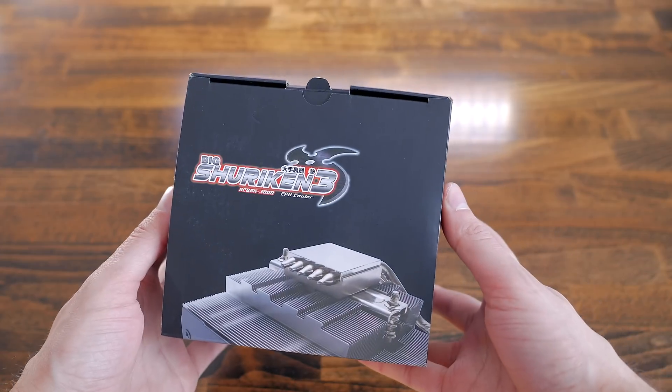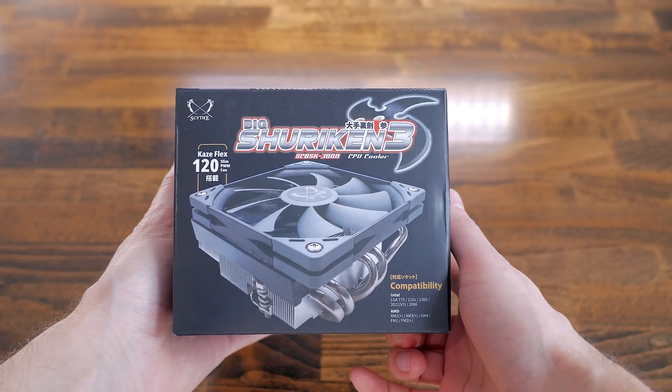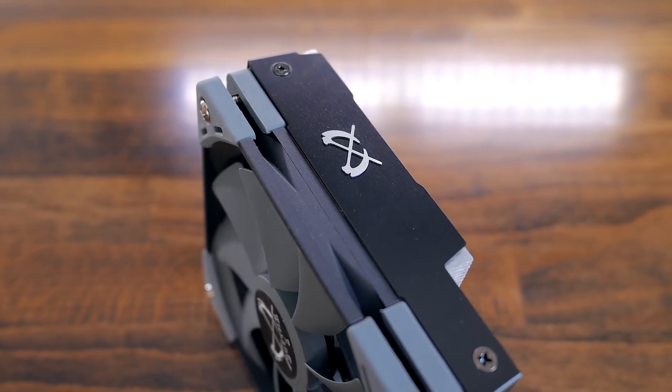The guys over at Scythe hit me up to send me their new small form factor CPU cooler, the Big Shuriken 3. At only 69 millimeters in height, it features a full-size 120 millimeter fan and boasts some pretty impressive cooling power — so that is what we'll check in the following.